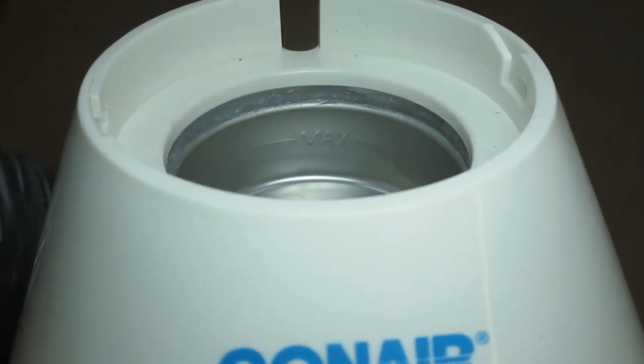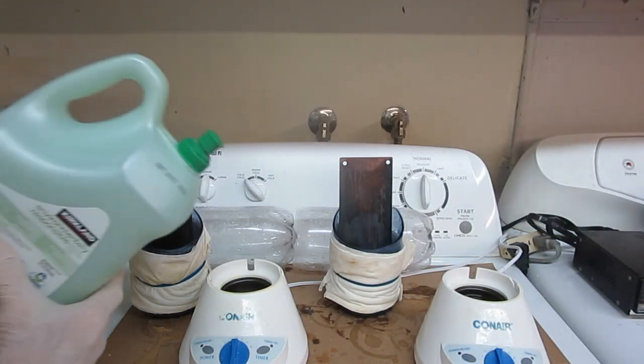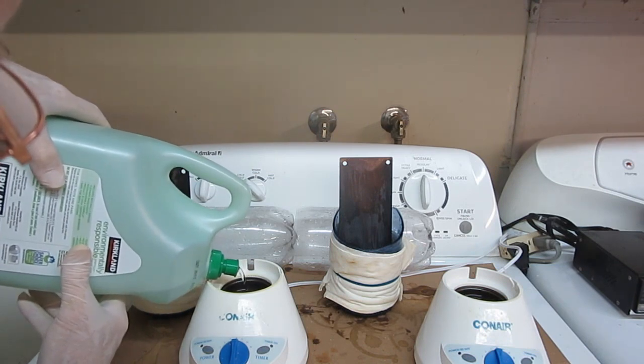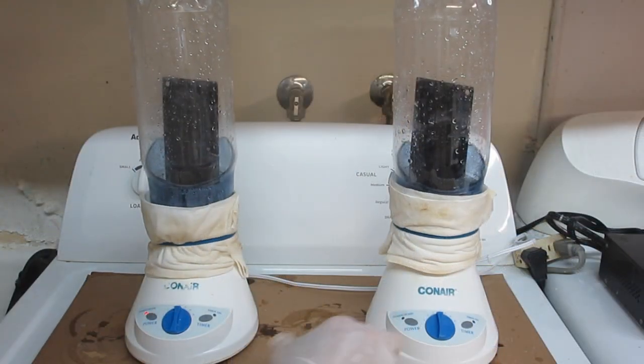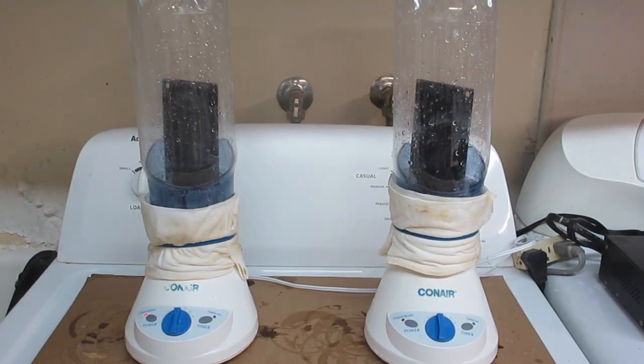The new units have a max fill line stamped into the metal dish. That's about 25 milliliters of caustic for each steaming. When the power button is pressed, the unit starts a 3 minute warm up cycle. The unit will automatically shut itself off after 30 minutes. Older units would shut off automatically after 45 minutes.